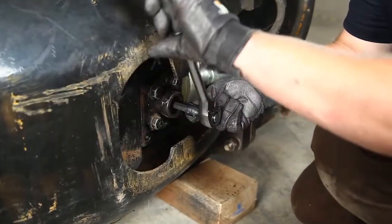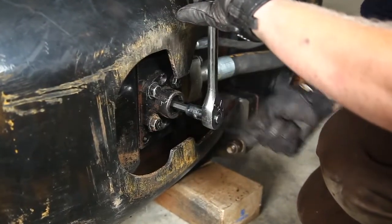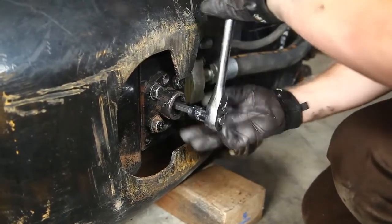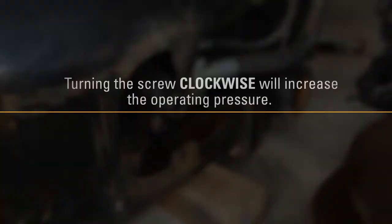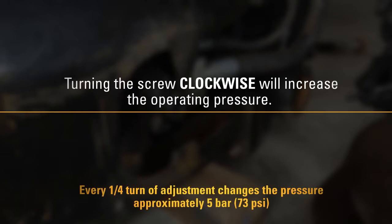While the locking dowel is depressed, use a 2 mm Allen wrench to depress the locking dowel behind the adjustment screw, then use a 12 mm Allen socket to adjust the pressure control valve adjusting screw. Turning the screw clockwise will increase the operating pressure.